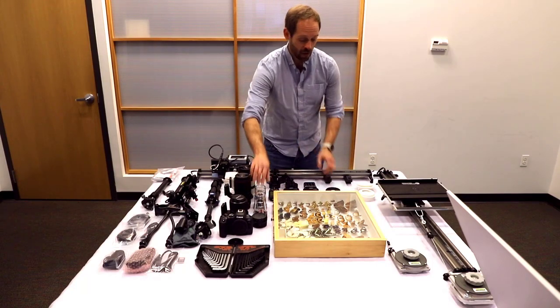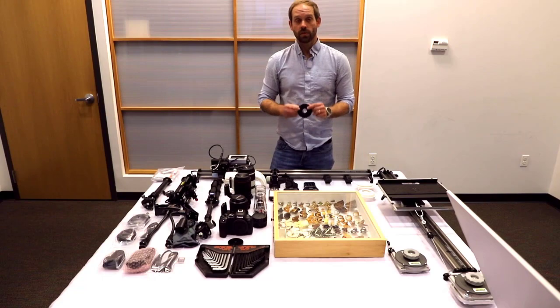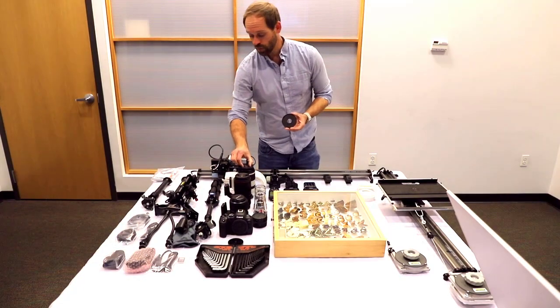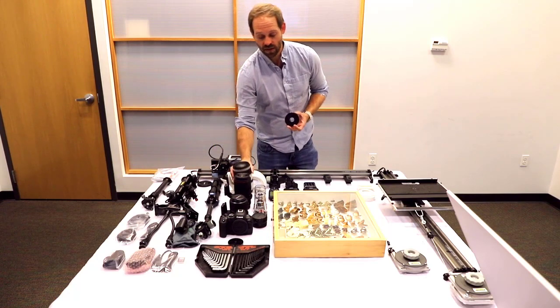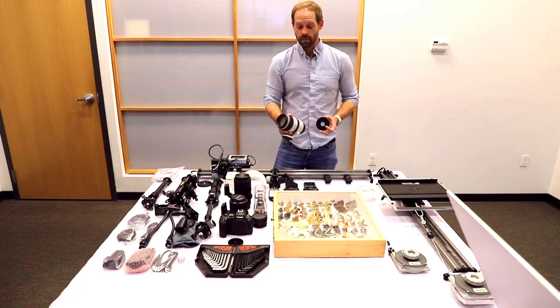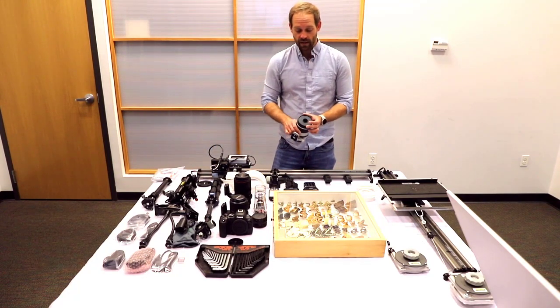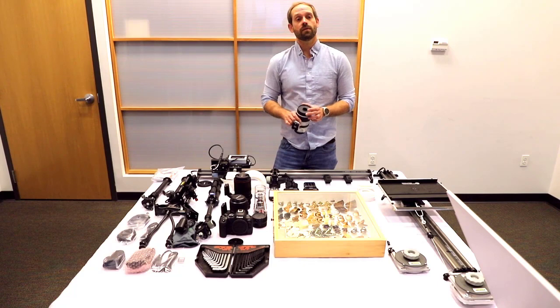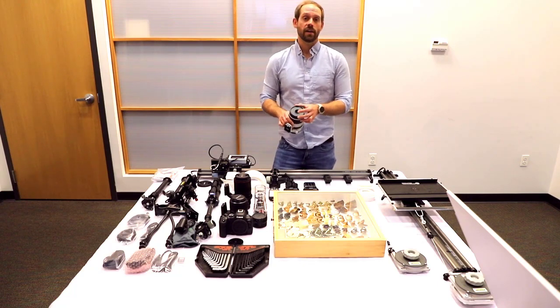These objectives are meant to be married to an adapter plate, which I have here. This adapter plate will thread directly into another lens — this is your 70-200mm lens by Canon. The adapter plate threads right into the front, and then you'll thread your objective into the front of this lens. That will convert it into a 2x and a 5x microscope.